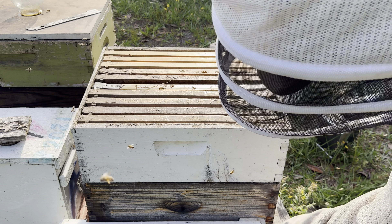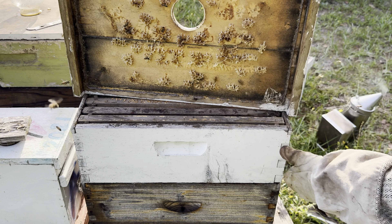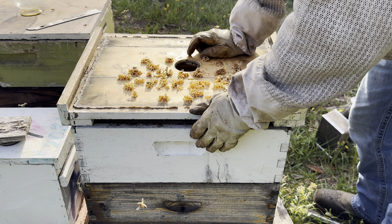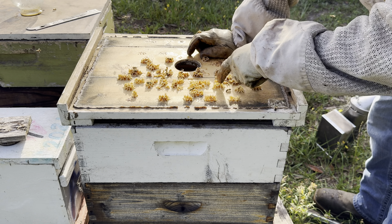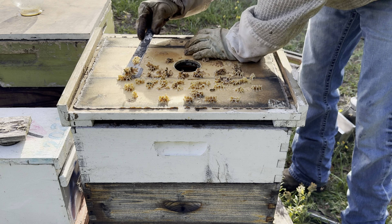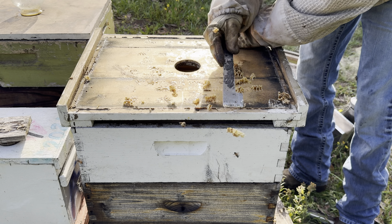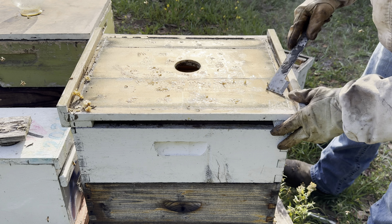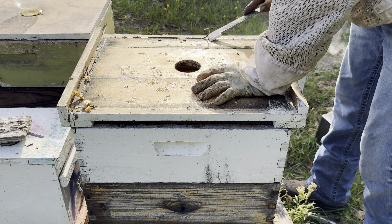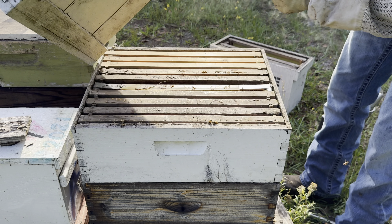I'm going to get ahead of the game and throw this super on — why not, we got it, it's here. I'm going to scrape all this burr comb off, because they'll attach it to my frames and when you pull the lid off it pulls the frames up and you take a chance on smooshing bees. They do that real bad with those plastic frames — I like those plastic one-piece frames, you can get them pre-waxed and they're nice, but they like to glue your lid down to the frames and when you pull the lid off the frames come with it. I'm also going to scrape all the propolis off — they were sealing this lid to the old box. Get all that off so my lid sits down nice and flat.